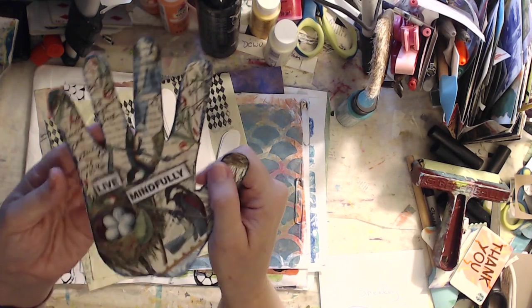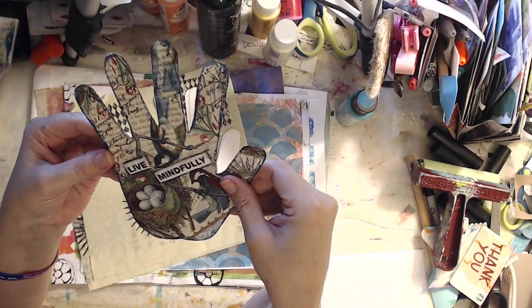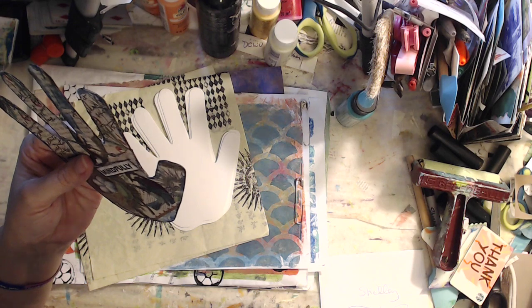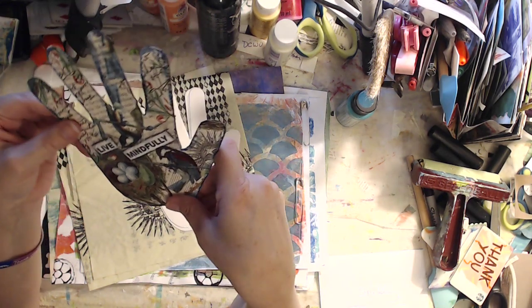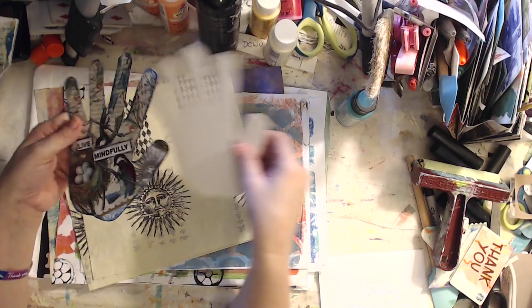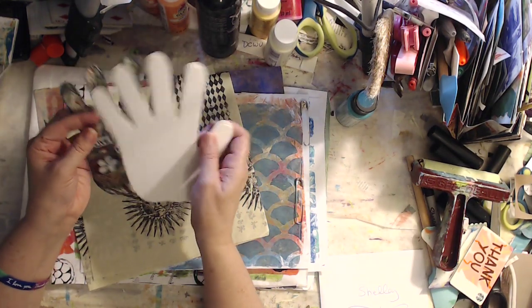Dawn sent me these — these weren't part of the swap, but I love it. Look at this beautiful hand. One of my favorite YouTube artists, Betsy Doodle, did these called hands of friendship, and I haven't done one yet. So now I get to do them — I'm excited! Dawn sent me some extras, so I'm going to have to get on it and start doing my little hands of friendship.